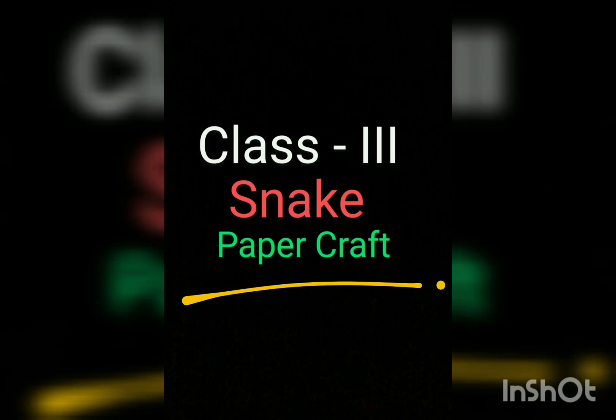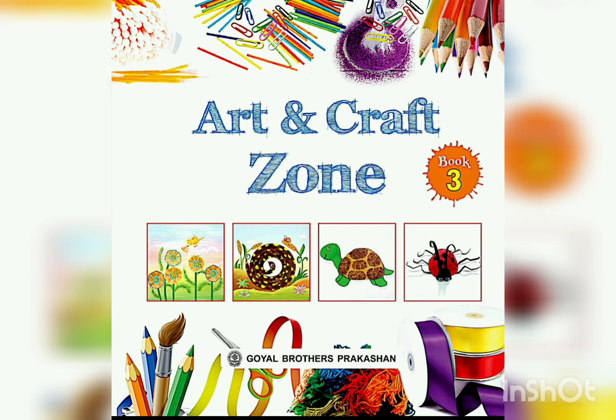Hello class, today we will do very interesting work. Snake with paper craft.